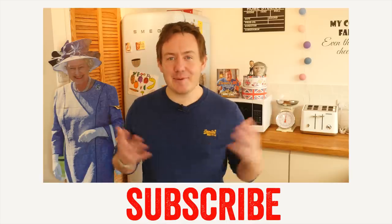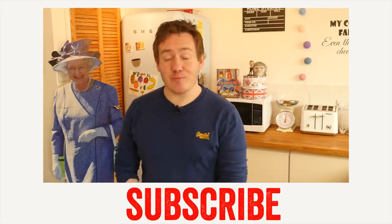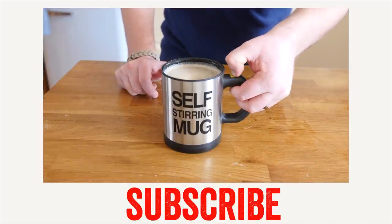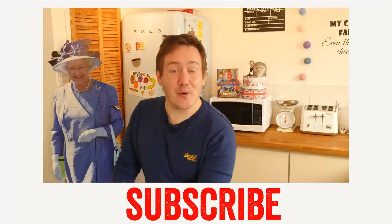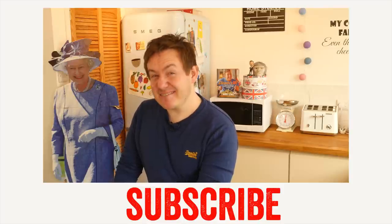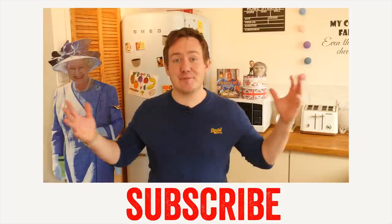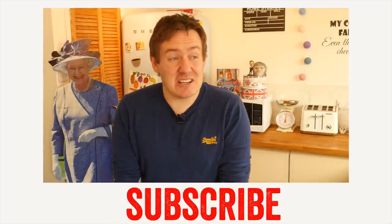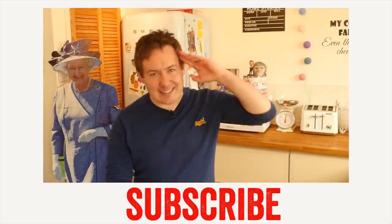All done - our gadget review for this time is done and dusted. My favourite without a doubt is the self-stirring mug - amazingly pointless but pointlessly amazing at the same time. I am just absolutely loving it. Remember to subscribe if you have not already, let me know down below any more gadget suggestions, and that is it - I will see you again next time.